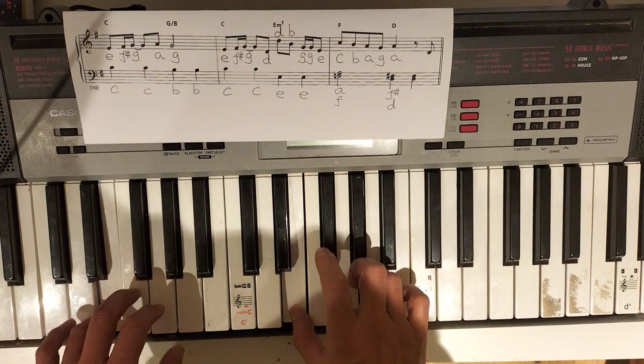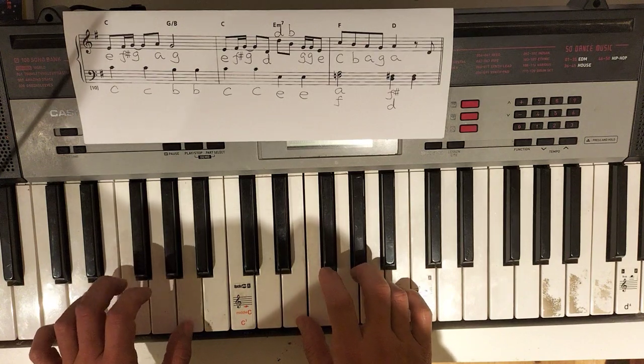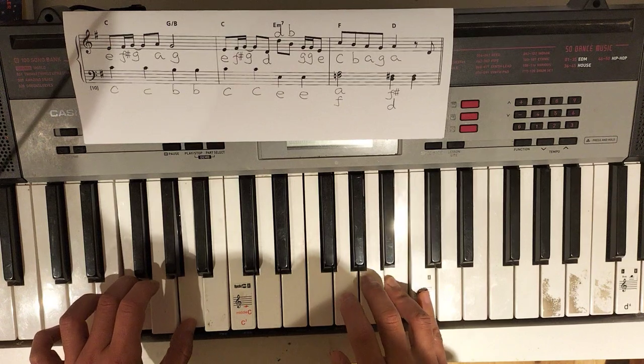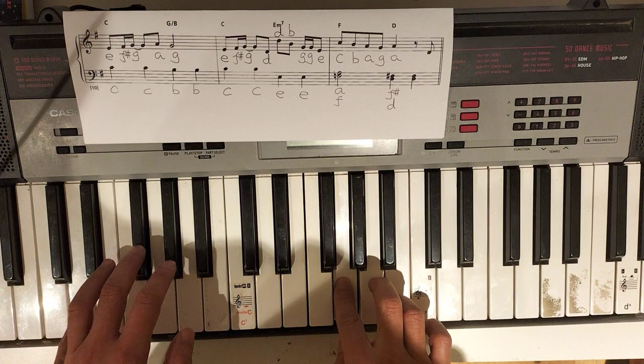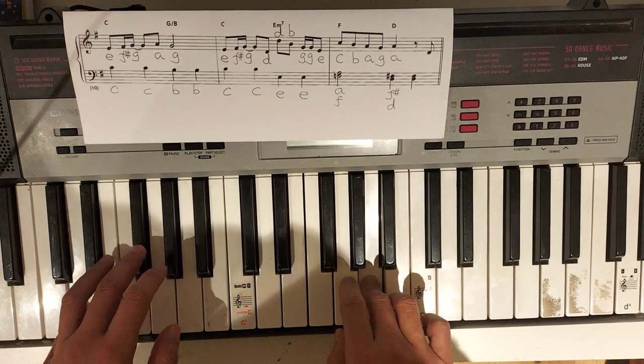Here's A and F. One three together. D and F with a sharp.